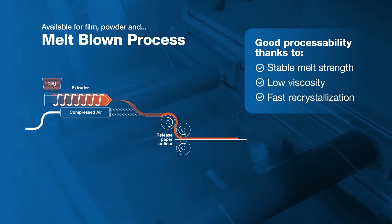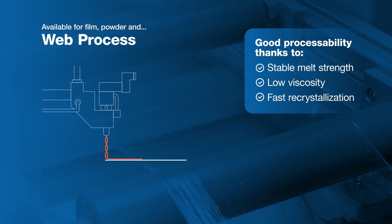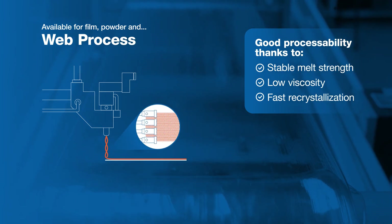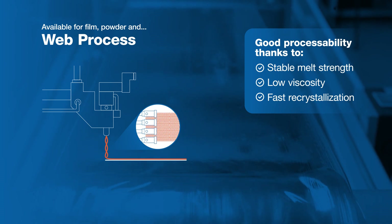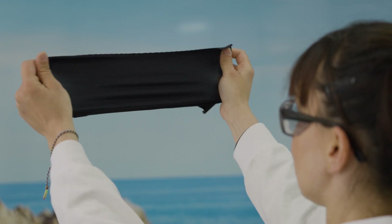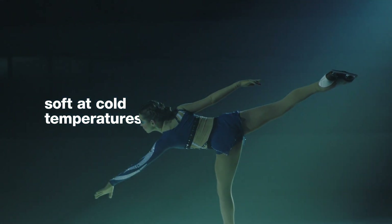Pearl Bond TPU brings the flexibility to take innovative new product designs to market, with improved adhesion to flexible substrates and rigid substrates like PVC or ABS. Lower activation temperatures mean lower energy consumption and costs. The bond it creates is incredibly strong and can withstand even the toughest conditions.